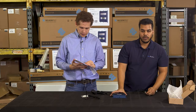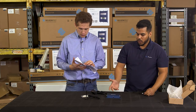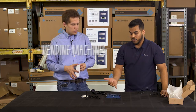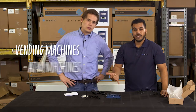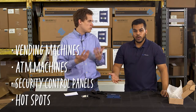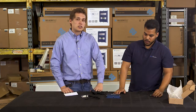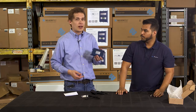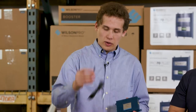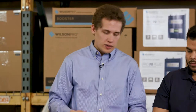A lot of common things this device can be used for include vending machines, ATM machines, security control panels, and cell modems like hotspots — as long as the device is using an SMA port. This works really well with your hotspot if you want to get a lot of boost. We recommend installing one of these antennas, plugging it into your hotspot, and you're going to see a big improvement.